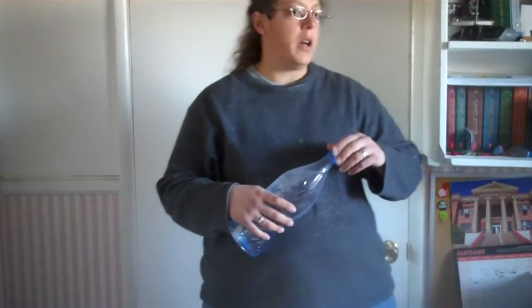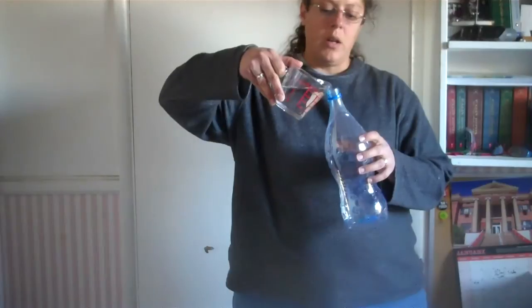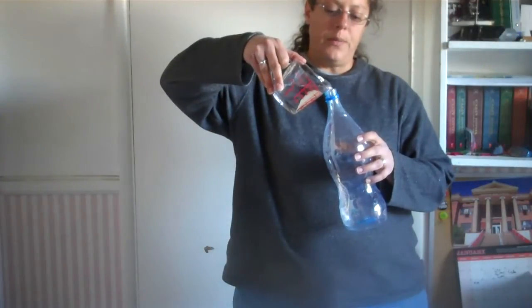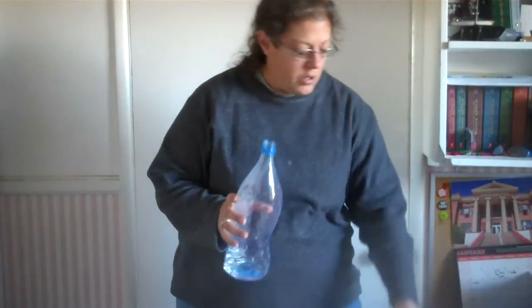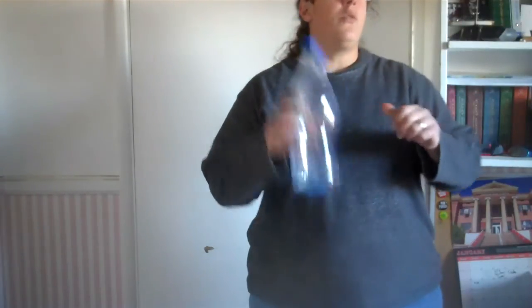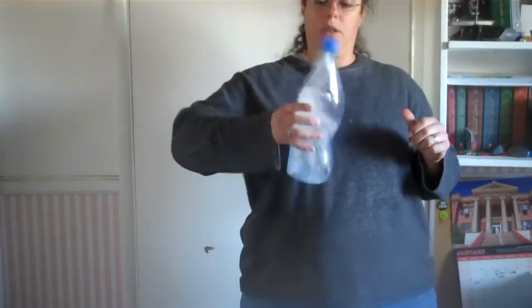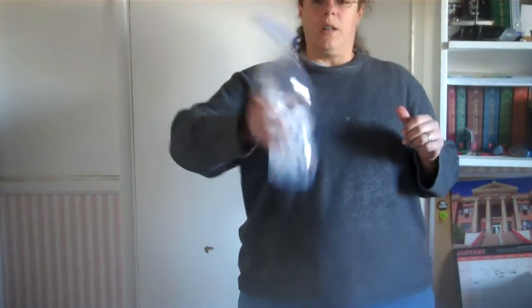Part A of this lab you're making what's called a cold water cloud. What you're going to do is pour some cold water into your bottle, put the lid on, and shake your bottle vigorously to get all of the moisture around inside your bottle.